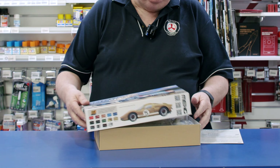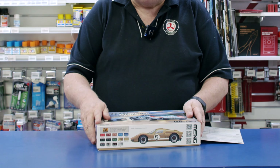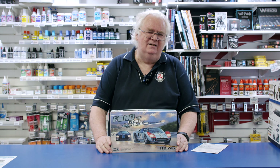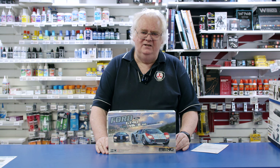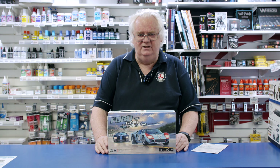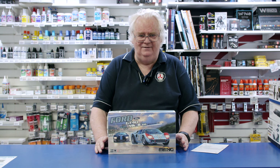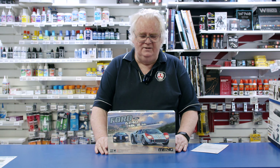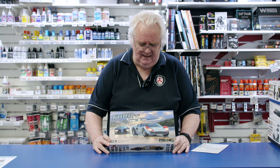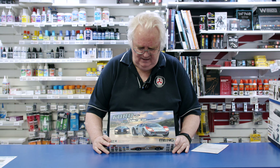A few people have commented on the price. Yes, it's expensive, but it's not your average 1960s or 1970s AMT, MPC, or Revell kit. This is new technology — it's a bigger and better fit of a car, with a lot more detail. You're really going to enjoy building it, and it is one of the classic racing cars of the 60s.